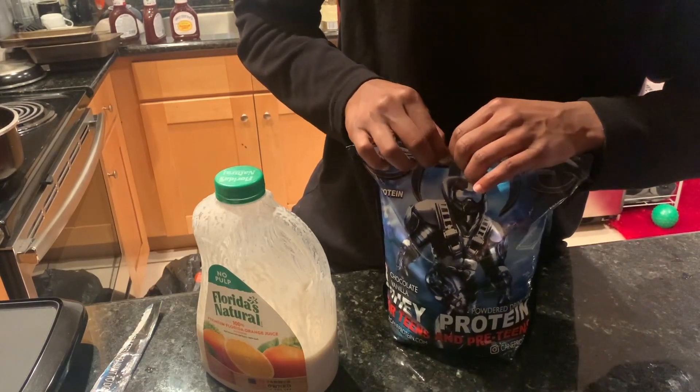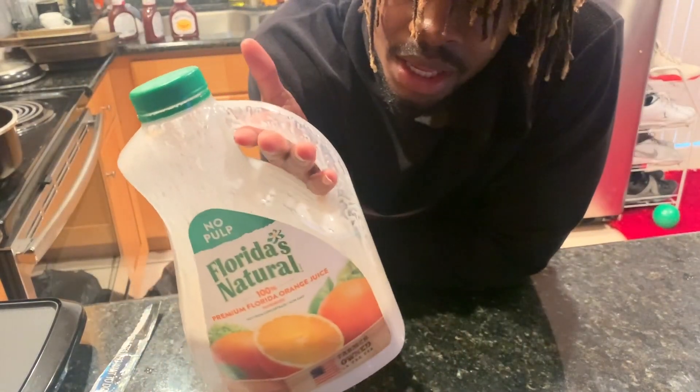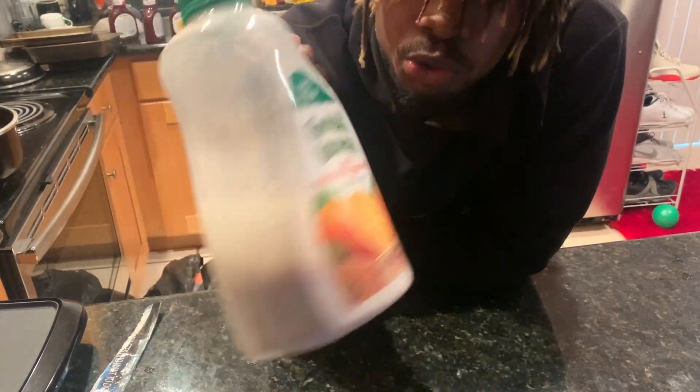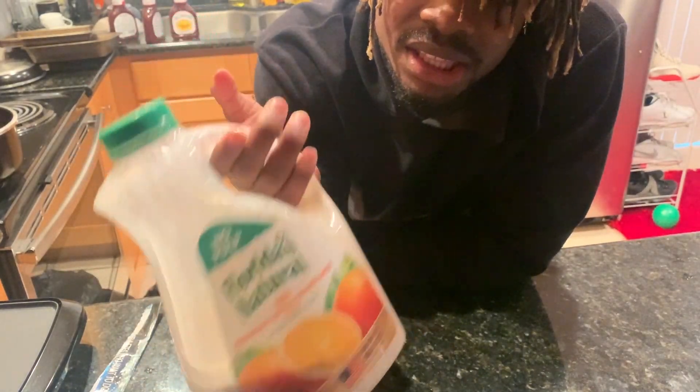This might be the whole video — how to close up a bag. So you gotta put one scoop or two scoops. This is about 20 ounces to be honest, because when you put protein powder in it, it obviously makes it a little bit thicker.